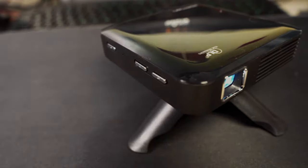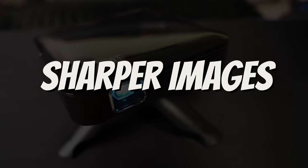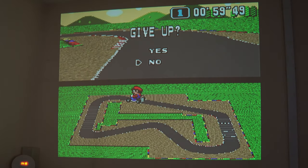It's a DLP projector, which means it should deliver vivid colour and sharp images compared to LCD projectors. Pairing it up, we have to wait literally around three seconds for it to come on and be working, which is extremely rapid.